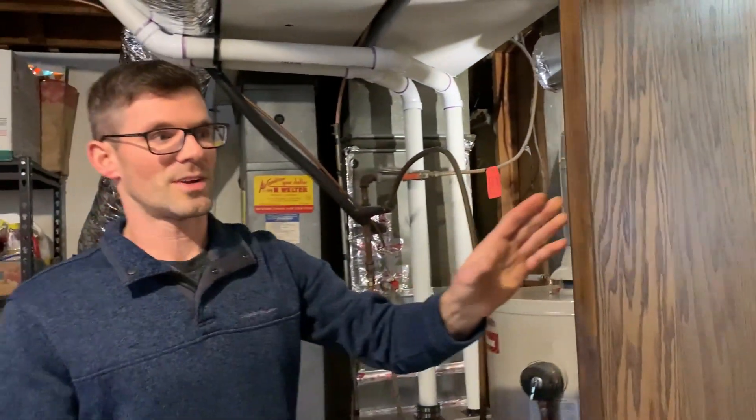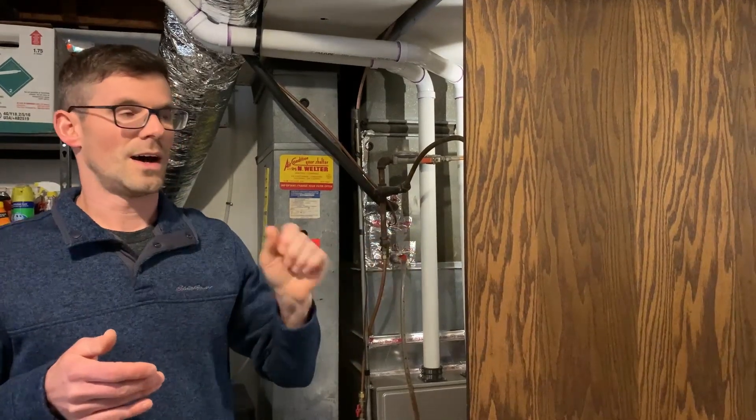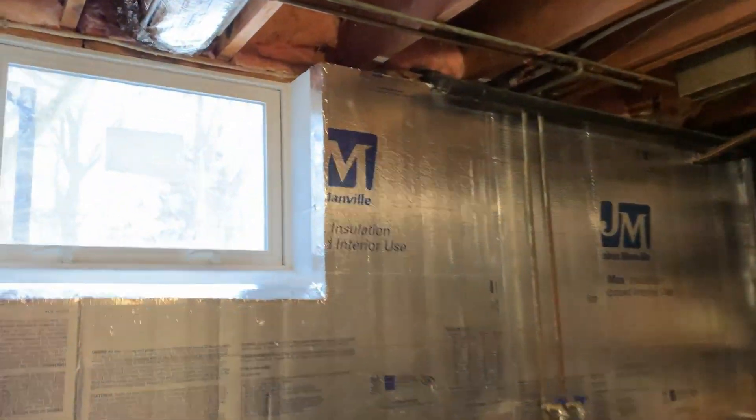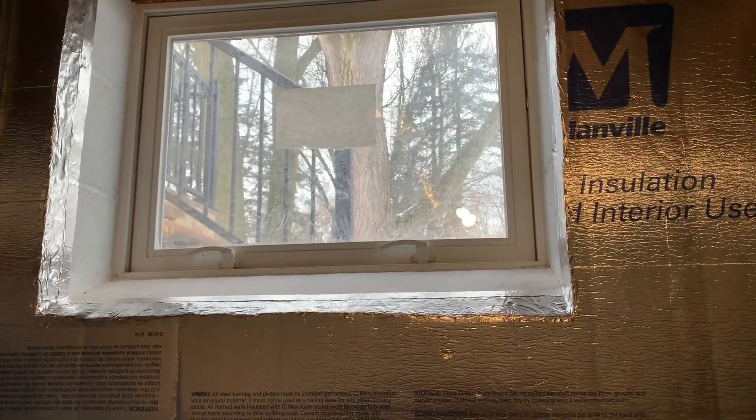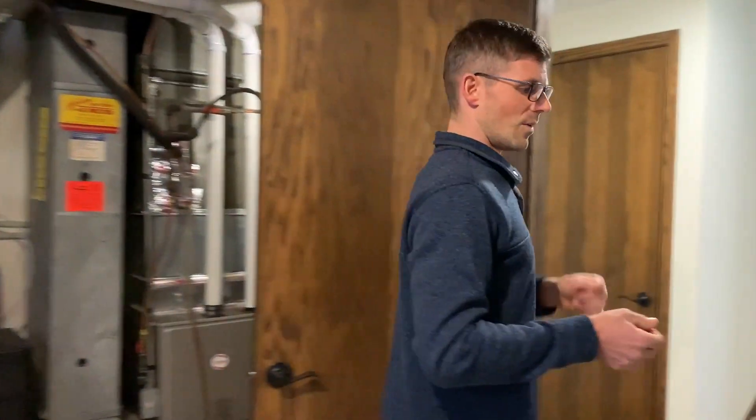Now we'll go upstairs and take a look at the route we took. One thing to mention: I simply could have run up and out the rim joist and put the radon system on the side of the house, but I personally would never do that unless it was the only option. I think it's really ugly to put a radon pipe on the side of a house, and in the winter you're more likely to have freeze-up issues — so when you need it most, your radon system may not be working.